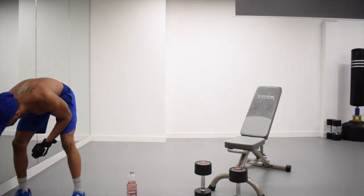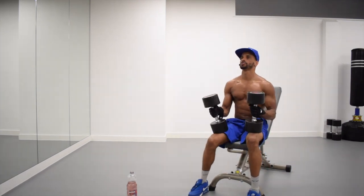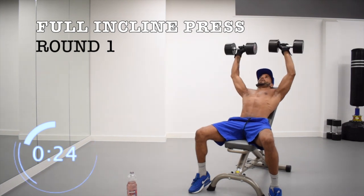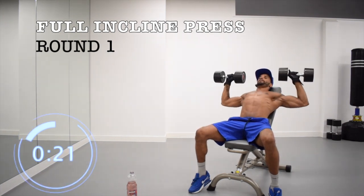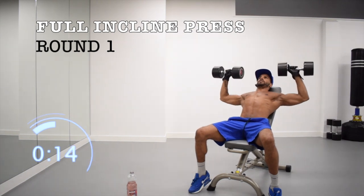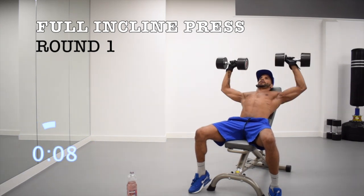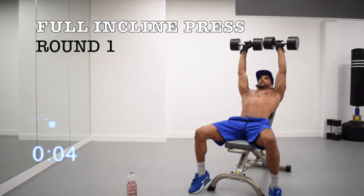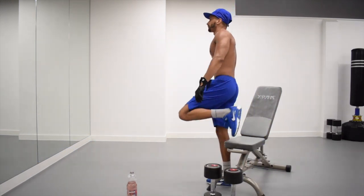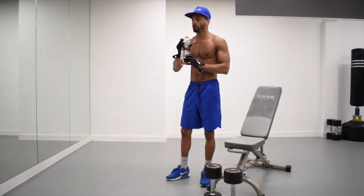Okay, let's get ready. Pick the dumbbells up — three, two, one. Let's go. This is not a lot when you're doing weights.